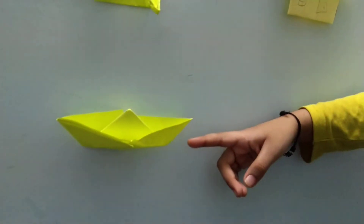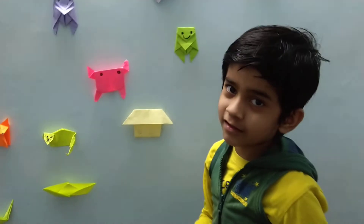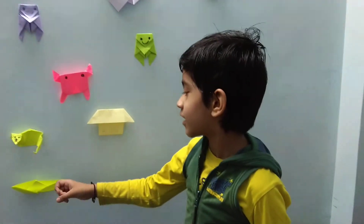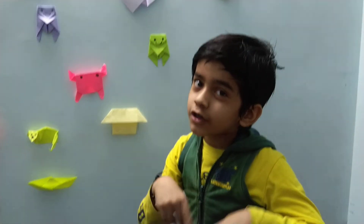And a paper board. I made this with square paper, not a rectangle. I will tell you in some of my videos how to make a paper board like this with square paper.